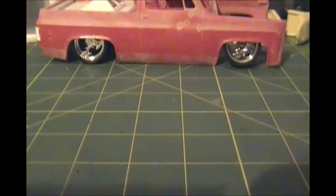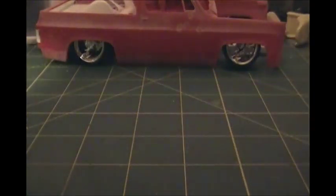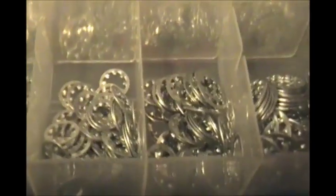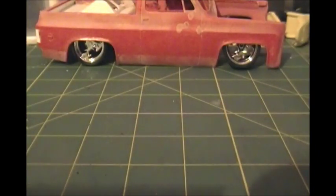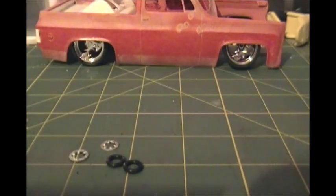Let me show you what I'm going to be using. Just a cheap set of assorted o-rings — get them for about three dollars. And a cheap set of lock washers, also about three bucks. I use the lock washers because they're a little bit thinner than flat washers and I just think they look better, but you can use a flat washer if you want. I've picked out a few that are about the right size, and I need a couple of those lock washers. That's all I need to build the part.